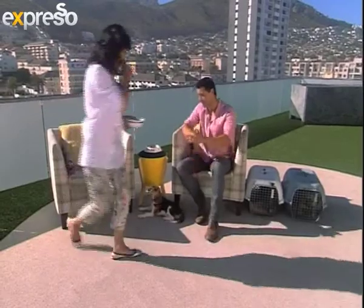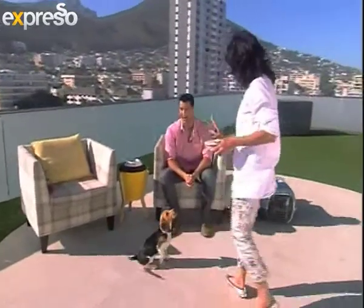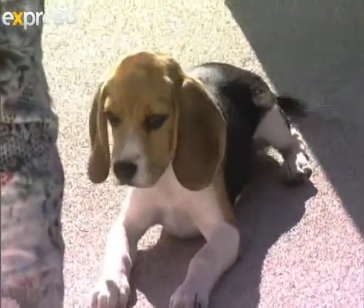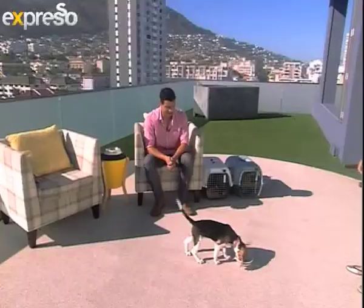So, Poppy — show us how to do it. Poppy, wait. Oh wow, Poppy is clever! Okay Poppy, yes, good dog!